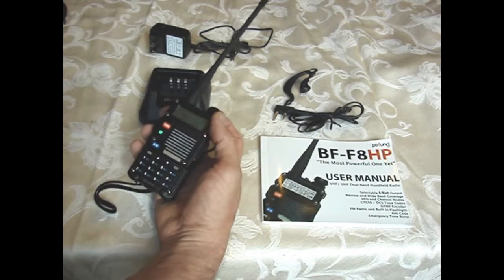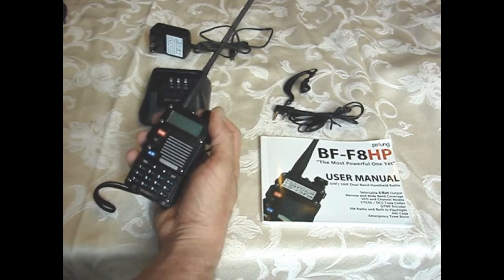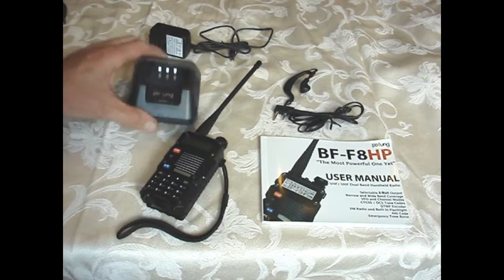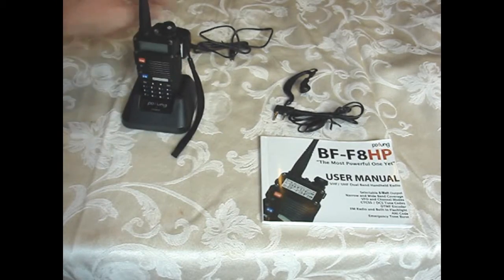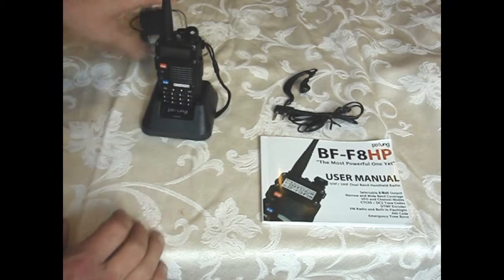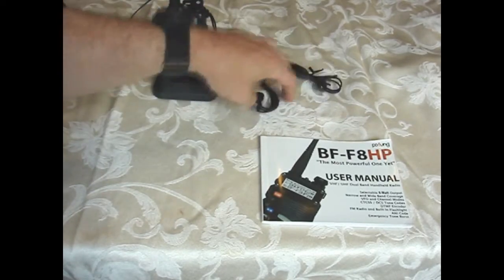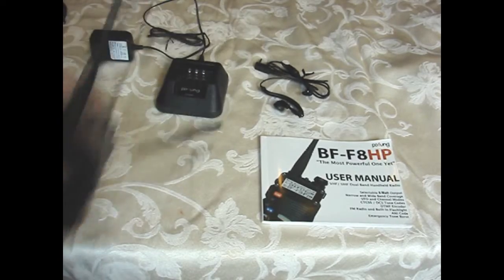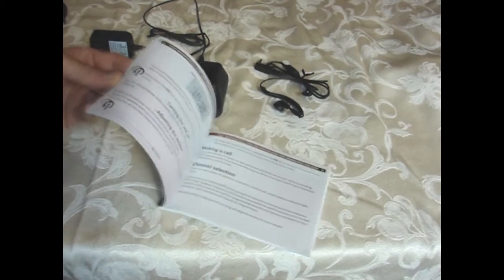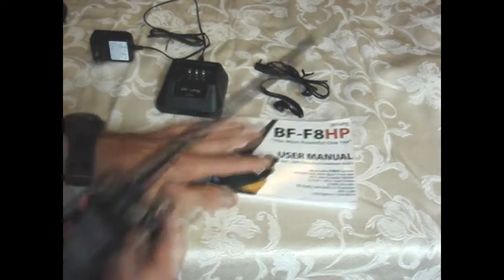It comes with a charging platform that just plugs into the wall, an external push-to-talk earpiece and mic, and a pretty decent manual that covers a lot of the programming. I'm also doing a video on how to program this radio with the CHIRP program.